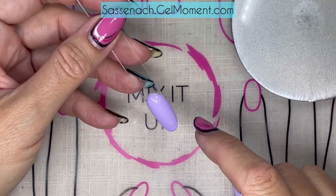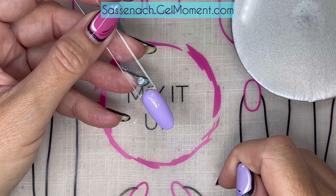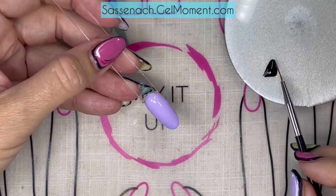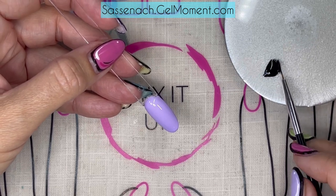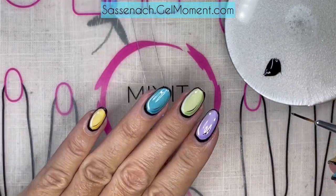The first step we're going to be doing is taking a little bit of Raven's Kiss, the black, and doing an outline. I have a little bit of Raven's Kiss right here and I have this medium striper brush that we have in our creativity kit. What you're going to do is just coat all the bristles with the black and then start outlining the nails like I have here.